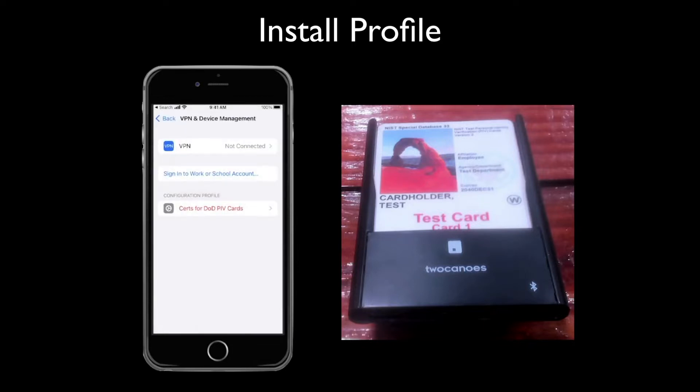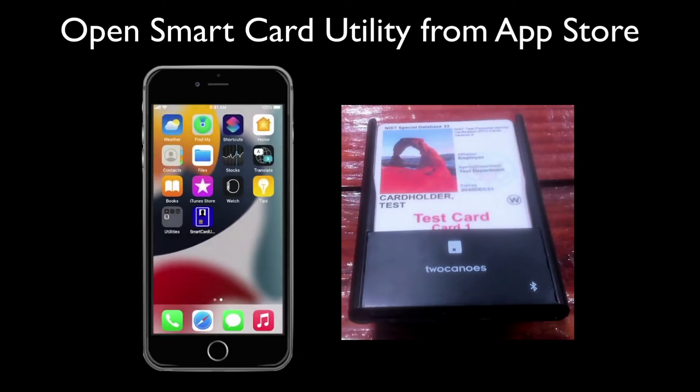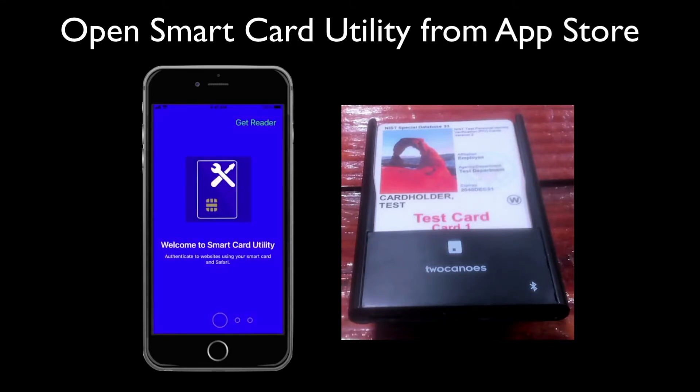After the profile has been installed, download Smart Card Utility from the App Store and tap to start it. Go through the setup screens and tap Let's Go.